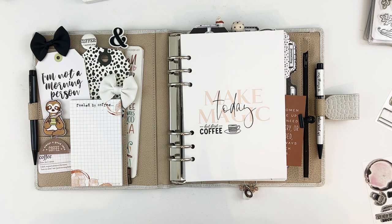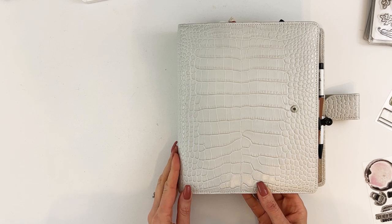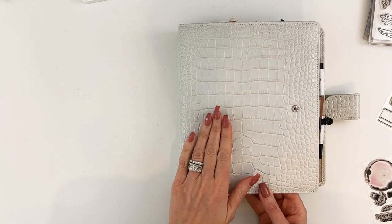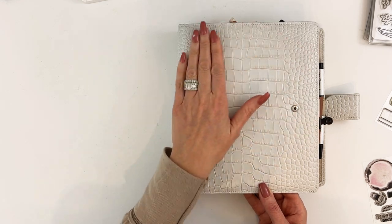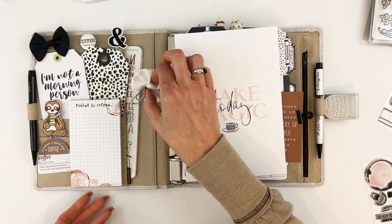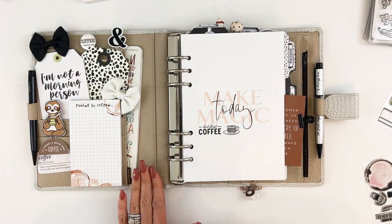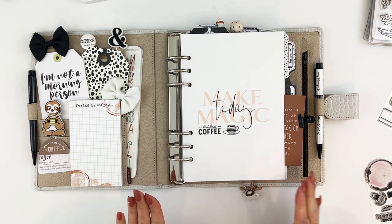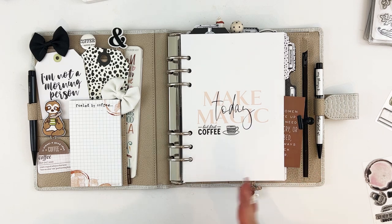I'm using this beautiful croc leather from Vanderspeck — I don't remember what this color is called, it's kind of a beige. The sand or tan color went really well with the browns in the coffee kit, so it really worked well with this. Obviously a black or white planner would go really well also.